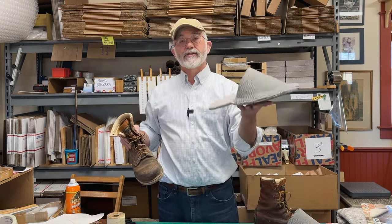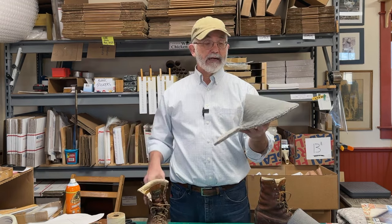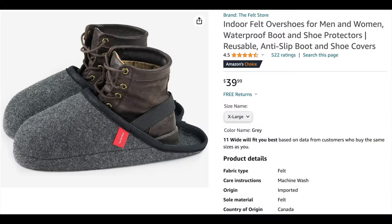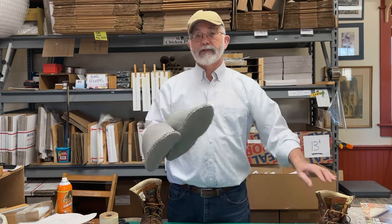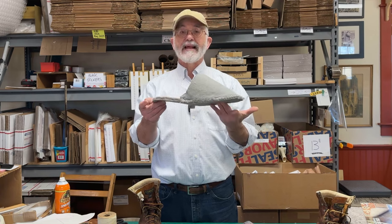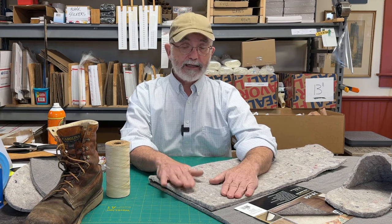These muddy boot slippers are something I've thought about for quite a while. Finally got around to making them. This is not an original idea. You can purchase what I'm calling muddy boot slippers on Amazon for around $40. Or you can make them, and I am going to show you how I made these — we'll talk about materials and procedure. I am also going to give you a free pattern at the very end of the video that will allow you to cut the top piece and the bottom piece to make this size and style of muddy boot slipper.